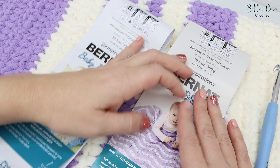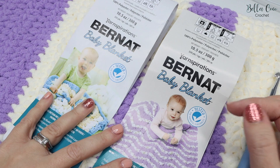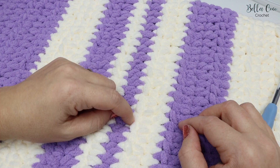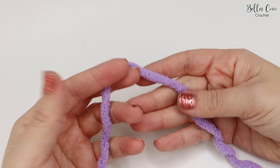Before we get started, just to point out that underneath this video where it says 'show more' you'll find the written instructions on my website bellacococrochet.com — I'll give you all the details you need there, including details for where to change colours and some extra ideas for layouts. If you like this video don't forget to give it a thumbs up, leave a comment, and subscribe to keep up to date with all my latest videos.